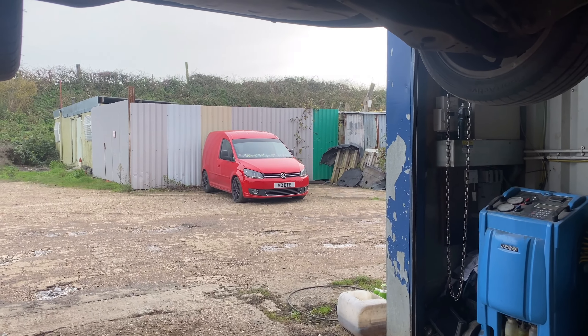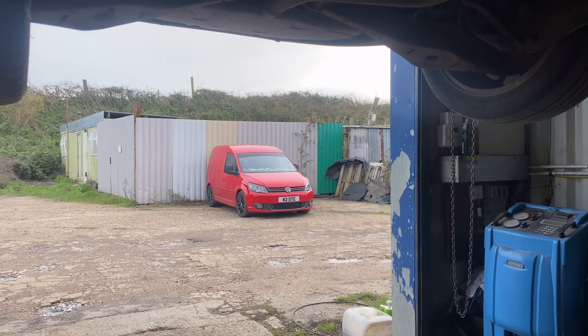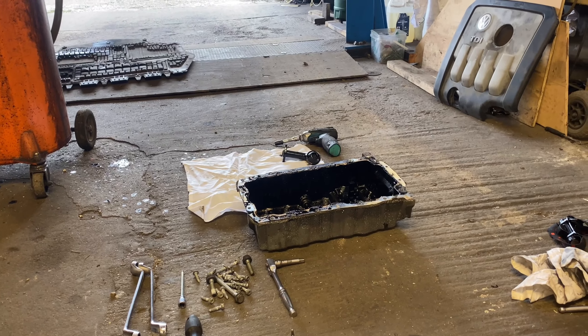Welcome back to the channel. Short video today on a two-litre BKD low oil pressure - don't worry, it's not my caddy. Let's have a look and see what we've got. My BKD caddy owners out there - no problems with the oil pressure - but after seeing this I might be whipping the sump off. We've got a Golf in today, two-litre BKD, slightly higher miles, and we've got no oil pressure.